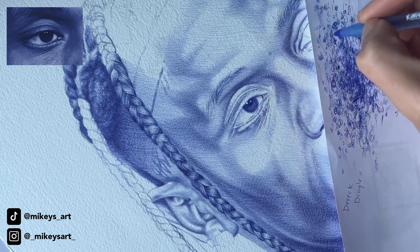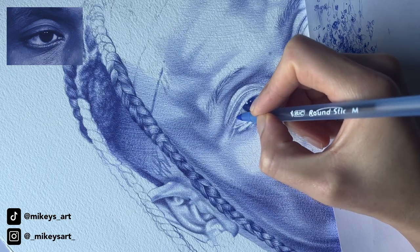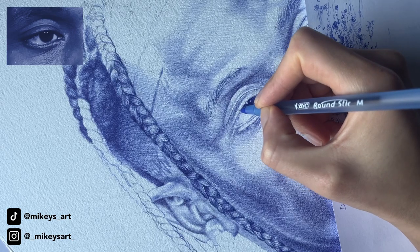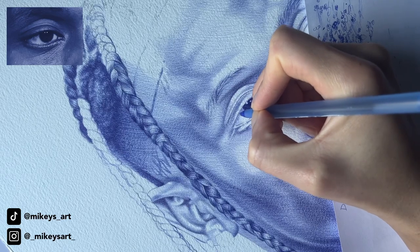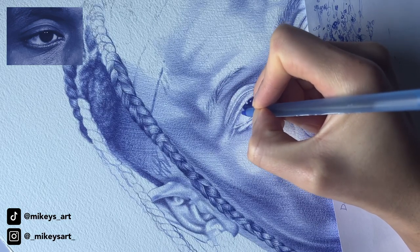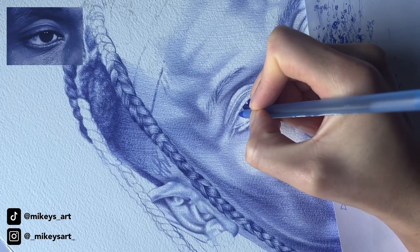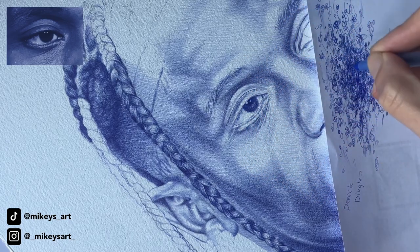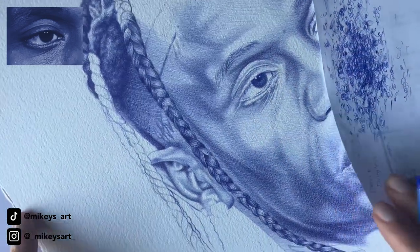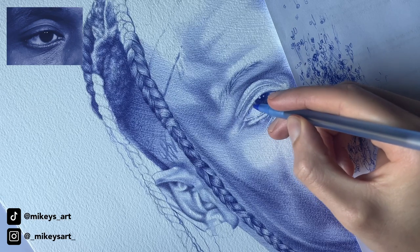Let me add in these eyelashes. I like to start off super light, because you can always darken the lines. Start off light — just make sure you get the shape you want down. So now I have the overall shape of where I want the eyelashes, and I'm just going to take my time and darken each one.